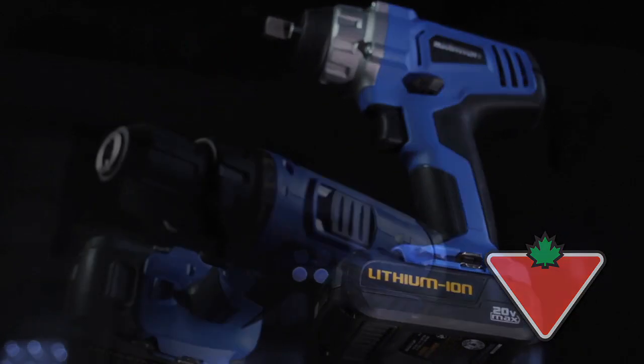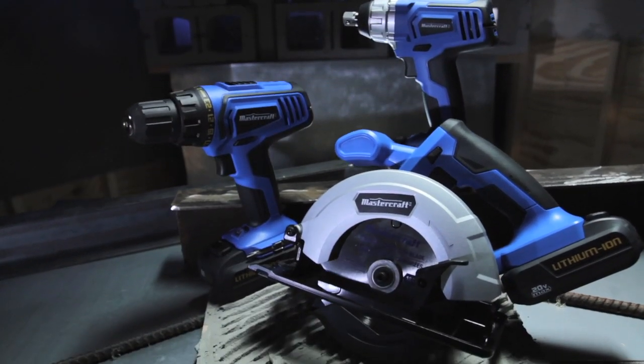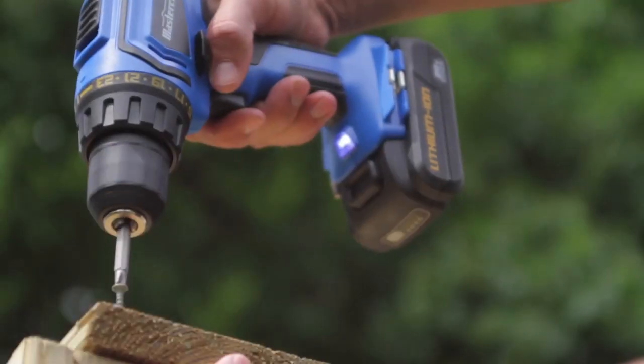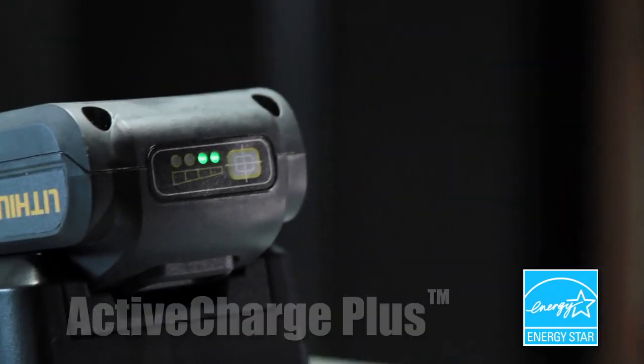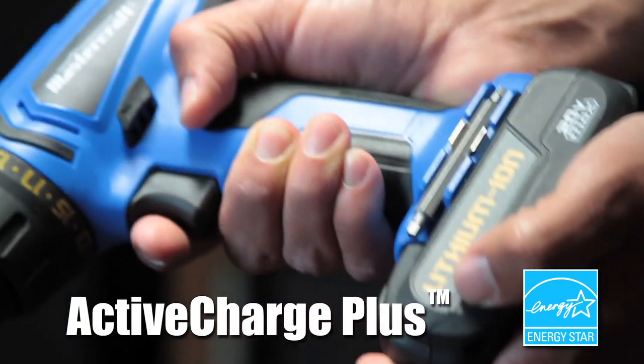MasterCraft introduces a new standard of lithium power tools: the MasterCraft 20 Volt Max family of tools. The half-inch drill driver delivers up to 330 inch pounds of torque. It's powered by a 20 Volt Max lithium battery featuring Active Charge Plus, giving you a two-minute readout of your battery's charge.